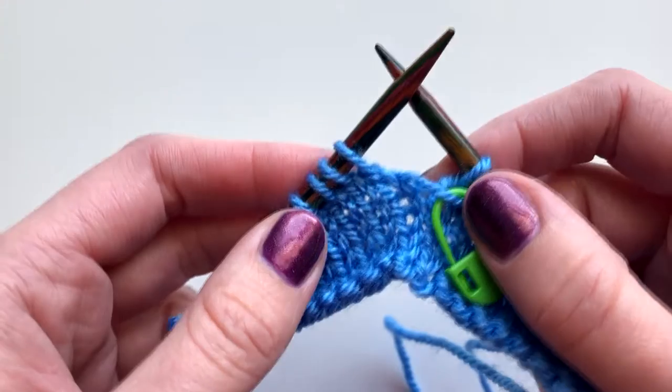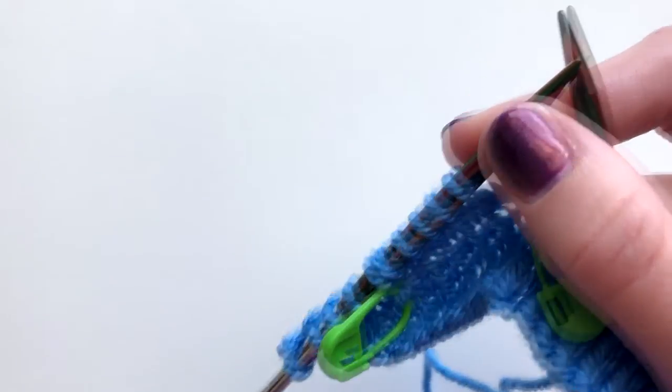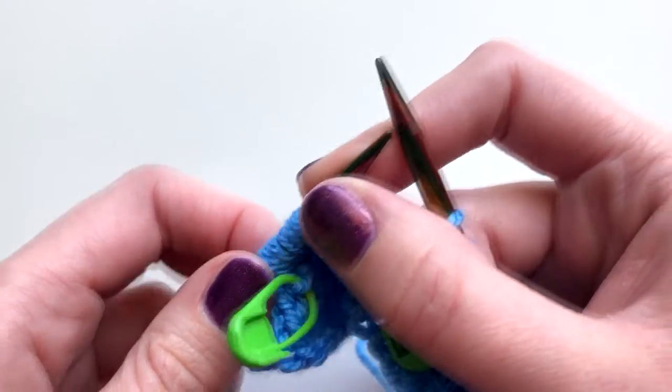You usually need to repeat that for a number of rows, so you'd go across again and do another wrap and turn. But I'm now going to show you how to resolve these.